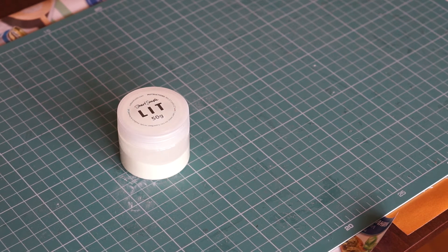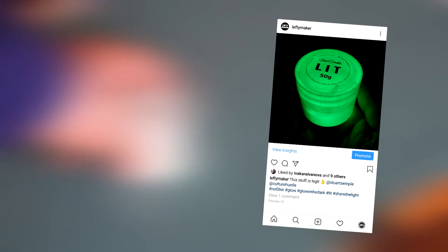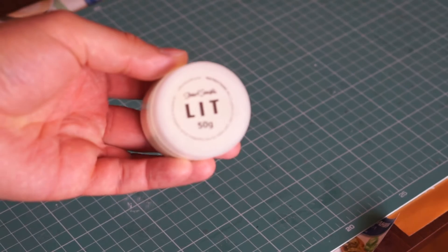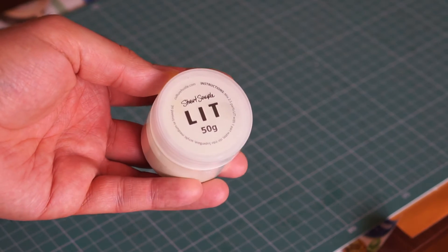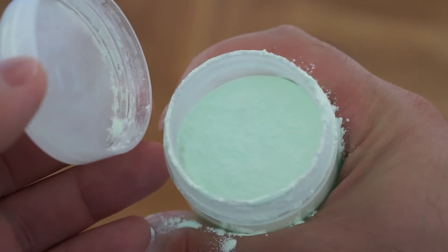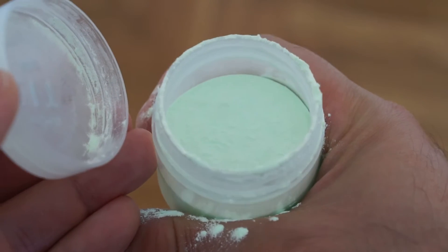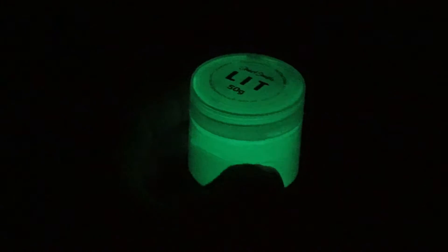Hey guys, several months ago I posted this picture on Instagram. This stuff is called Lit, and it's said to be the most powerful light-emitting pigment on the planet. I have a jar of it myself, and really, if you leave it in the sun for a few minutes, you will notice that it glows green even if it's not completely dark in the room. And in complete darkness, the glowing effect is really striking.